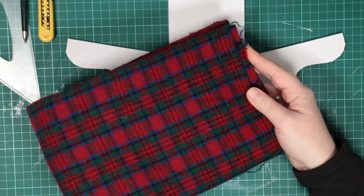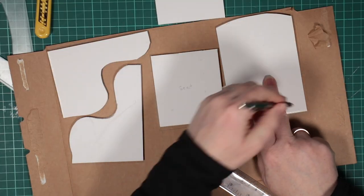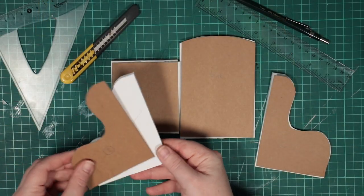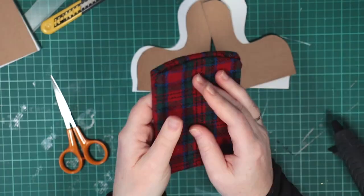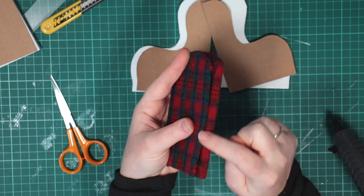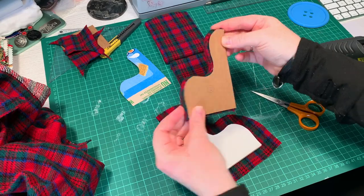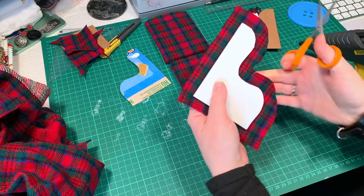I want to use this cosy tartan. It's real wool and should look very festive on a chair. Using cereal box card, I cut doubles of each piece, and cut them slightly smaller than the originals. My plan is to wrap the wool round both templates, then sandwich them together, so all the raw edges are hidden in between. I repeat this for all the chair parts, cutting little slits into the fabric to let it flex into the curves, and cutting away any excess that I can.